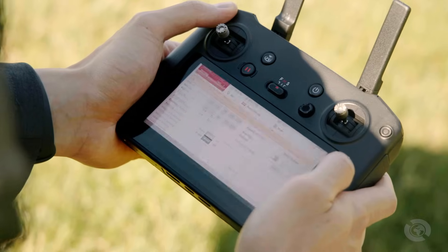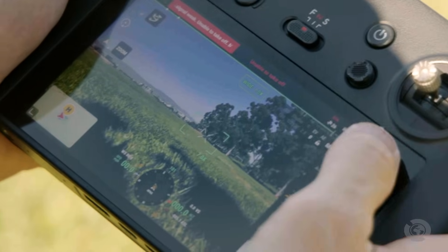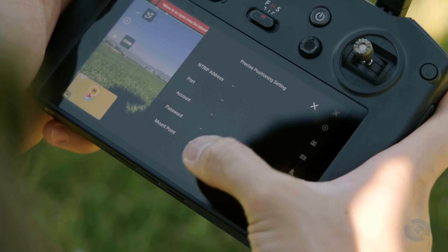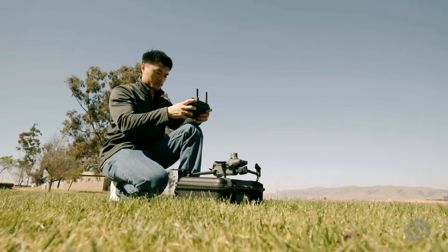Navigate to the camera view. Click the three dots in the top right corner of the screen and find the RTK icon at the bottom of the menu. Scroll down in your RTK menu until you see RTK service type and select custom network RTK.